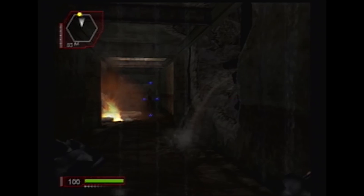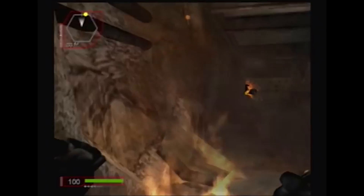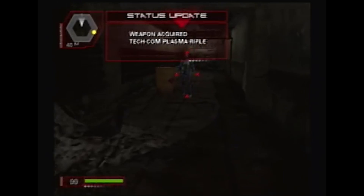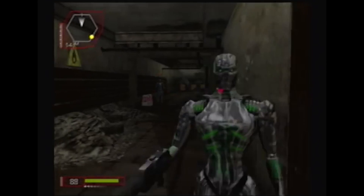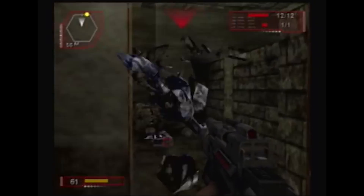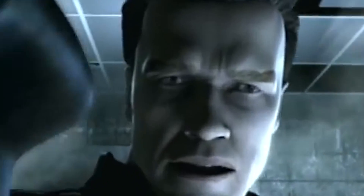Let's talk about some strengths and weaknesses of this model. Its strengths include having a much more potent alloy than the 800 models. If you look at the imagery, you can clearly see that these models are a lot more covered up and a lot more tight-fit than the 800 models, so it's much harder to damage these models since its joints are a lot more covered up. As for weaknesses, despite its increased capabilities, the 900 has appeared to be particularly inefficient and otherwise inferior compared to the T-850 model, which is an older model.